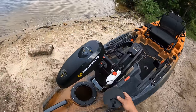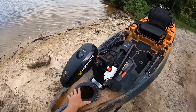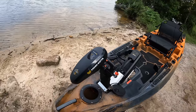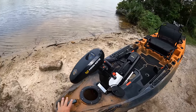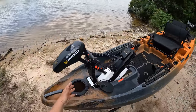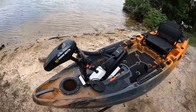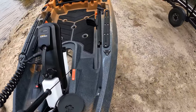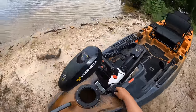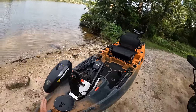Next up is a nice little access port to get into the hull. This port isn't big enough for dry bags or anything like that — it's more for putting batteries down in the hull, or if you're rigging lights or running fish finder wires, you can put your arm through there and access the inside of the hull.